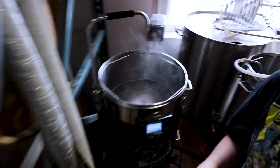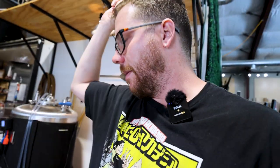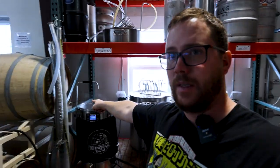On the Brewzilla I've got about five gallons to go. I'll finish the rest of the water in there, then get both vessels going at a boil at the same time. The chilling plan is to run the big kettle through the chiller while simultaneously running the Brewzilla into the big kettle, and then everything goes into our big fermenter where we'll pitch our yeast.